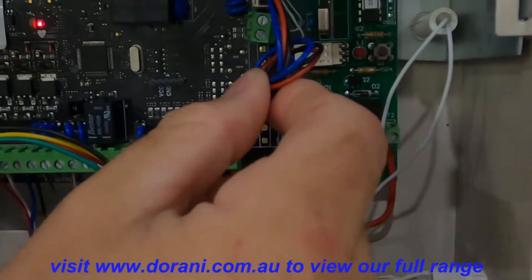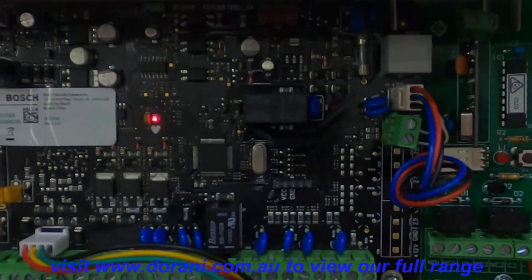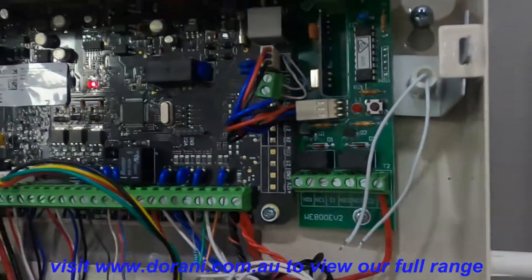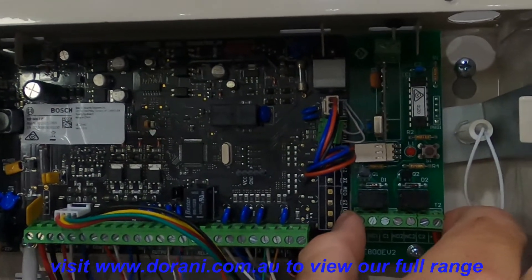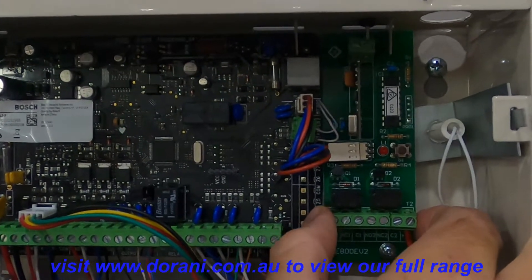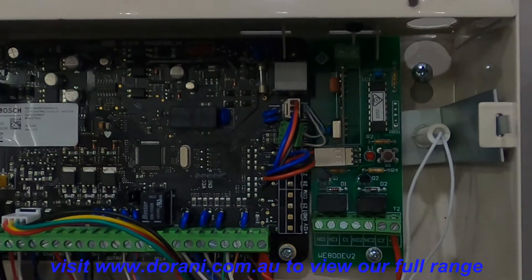Wiring is just the 3-pin plug that comes inside the box — plug to plug. The two remotes that come inside the box come pre-configured to the board. They still need to be programmed in the panel, but they are already programmed to the board to ensure they can then be programmed to the panel.